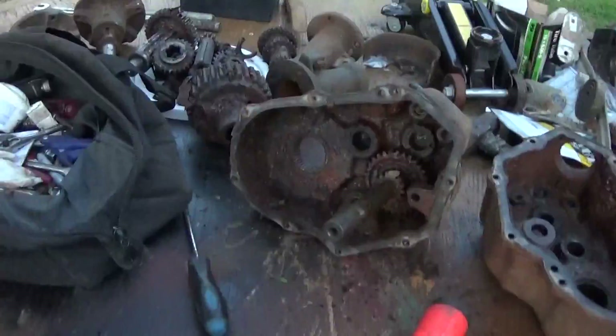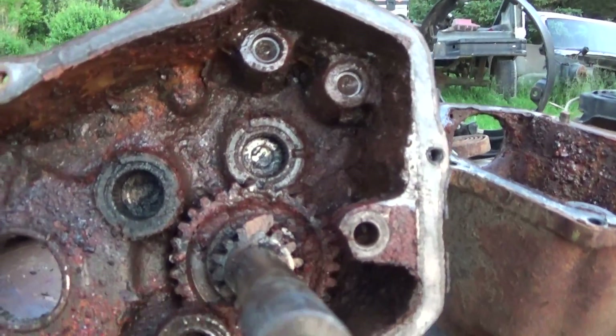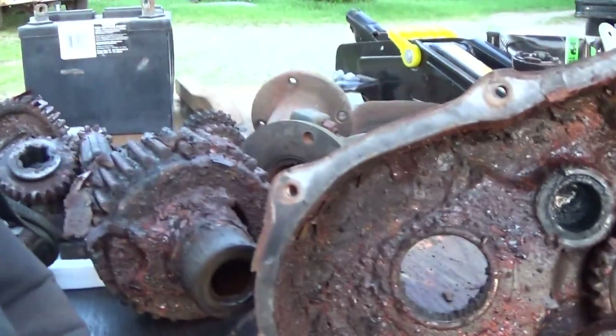This transmission was buried in the mud, and it had water in it like all of them do. It was seized up, but even if it needed work, it was still a parts trans that I needed. Everything is extremely, extremely rusted.